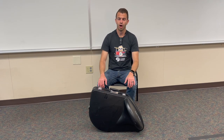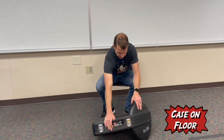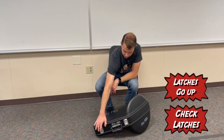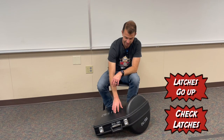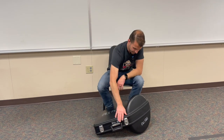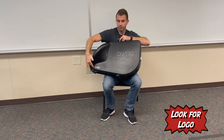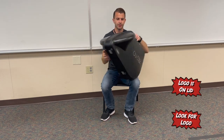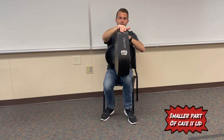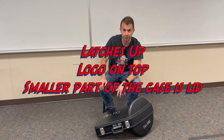Let's learn how to open up the case. It's important to know which side is up and which side is down before you open it. Put the case flat on the floor. The first way to check is by looking at the latches — the latches should be on top, telling you the lid is on top. You can also look for the logo, which is always on the lid. Finally, the smaller part on the side is usually the top and the larger part is the bottom.